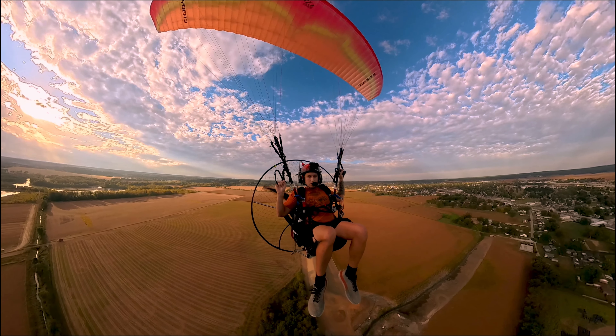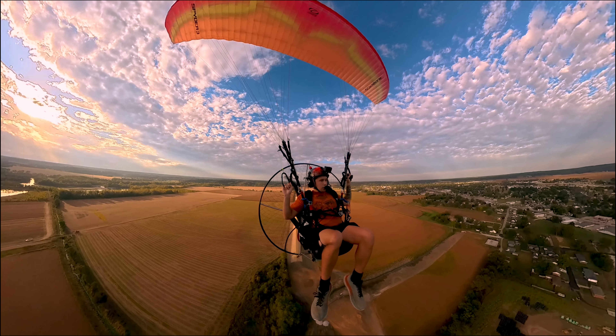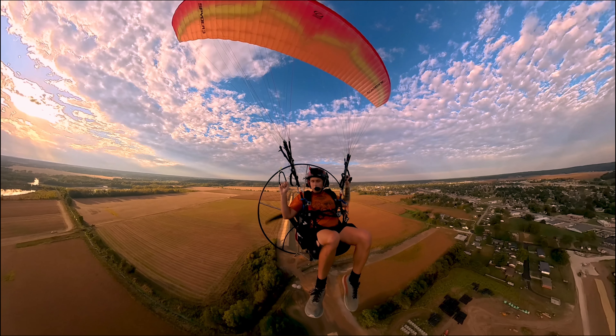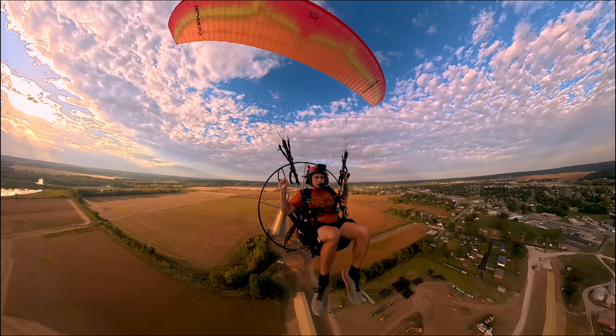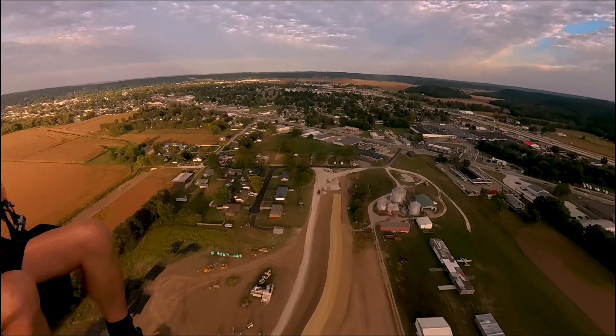Going to cross the highway. There's a bunch of really big fields over here I want to fly around — I've never flown this way before. So we're in Martinsville, Indiana. Oh look, there's a plane down there. That's cool.